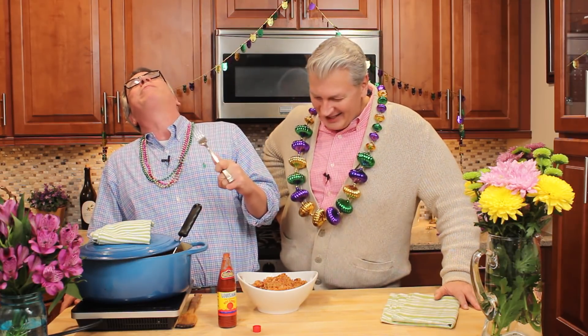You can get this recipe and many more on howtofeedaloon.com. Be sure to follow all of our social channels so you won't miss a single thing — all these recipes, all the fun tips and everything. Subscribe! I'm going in for more. Now that is an unlawful taste — it's too good. Hey everybody, if you like what you saw, subscribe to our YouTube channel, and to get more awesome Cajun recipes, just click here. Bye!